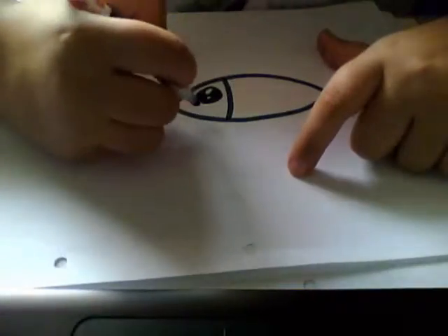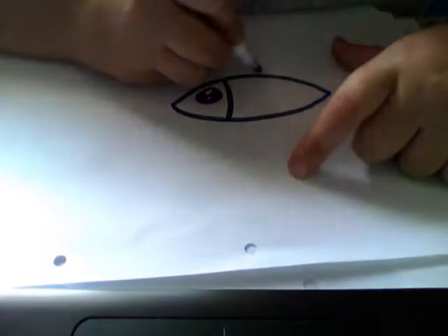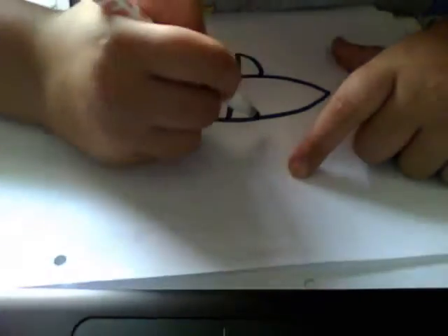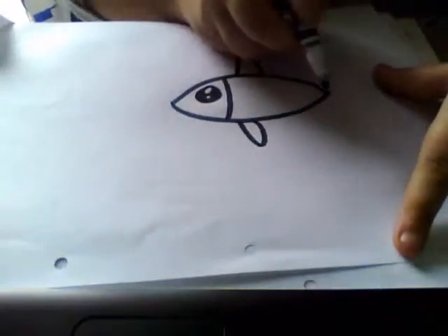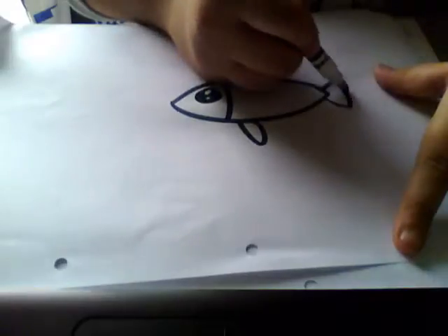You can add a happy face if you want — I'll add it later. You can add fins too. Now remember, always the upper fin is bigger than the smaller fin. Then you can add the small one here — small bottom fin, comes like that.